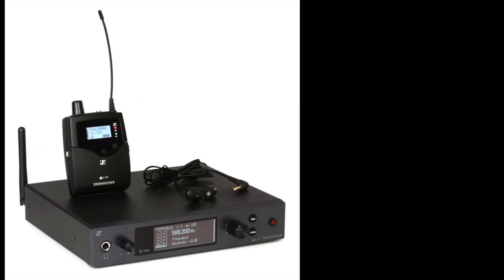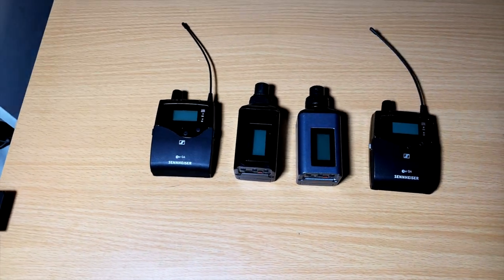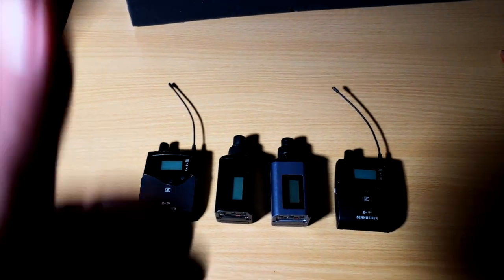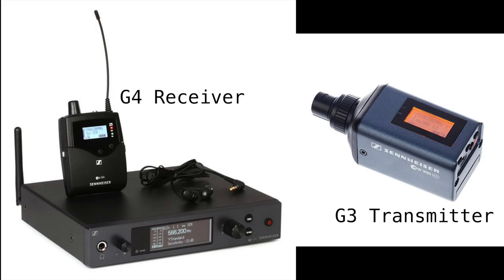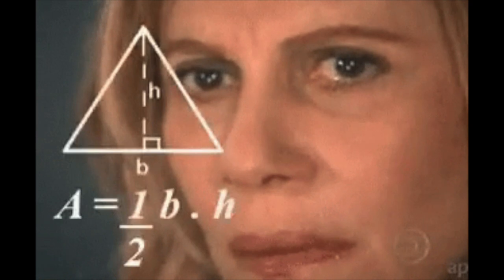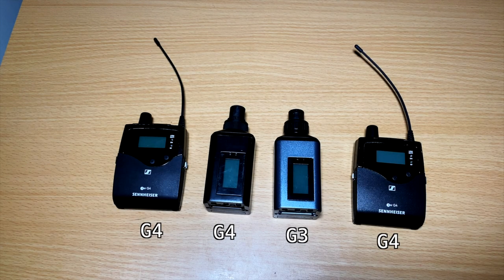Just a bonus tip: if you have the Sennheiser EW300 G4 series, you can buy a G3 SKP and it works with that too. I actually did that because someone was selling one on Reverb for super cheap. When I bought the EW300s I got two receivers to run two separate mono mixes, so now I have two travel in-ear monitor rigs — one with the G4 SKP and one with the G3 SKP. They both work with the G4. My understanding is any Sennheiser SKP will work with your EW300 receivers as long as they're in the same frequency range — mine is 470 to 518 MHz, so I need an SKP that transmits in that range. The generations don't seem to matter, at least with G4 and G3.